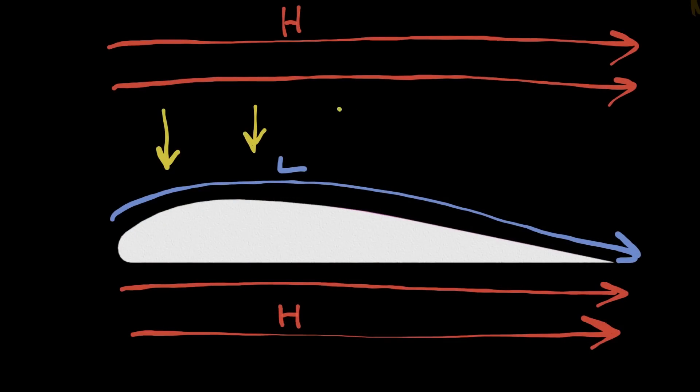That air moving at higher speed will want to stick, or be kept, against the side of the aerofoil, because the air surrounding that wing remains at a higher pressure and it's going to try to equalize — and that will apply a force onto the air that's moving faster along that surface.